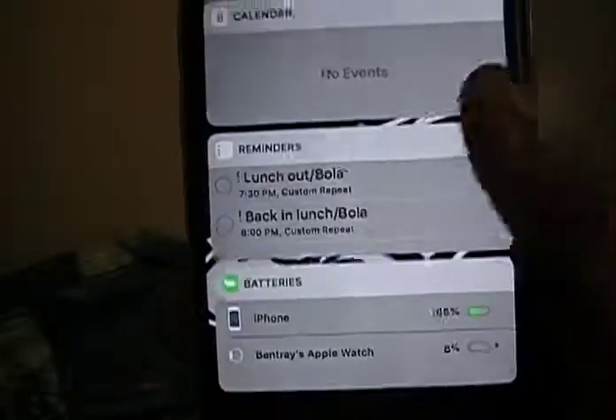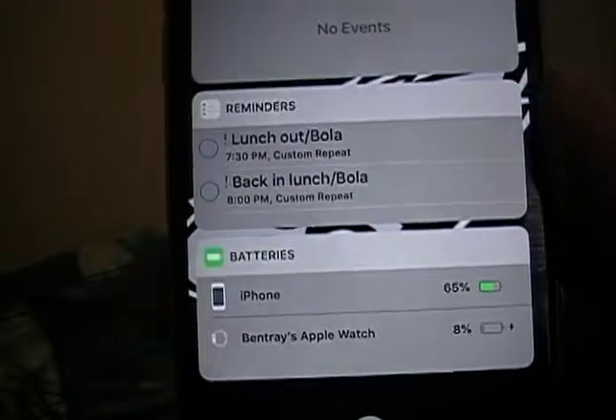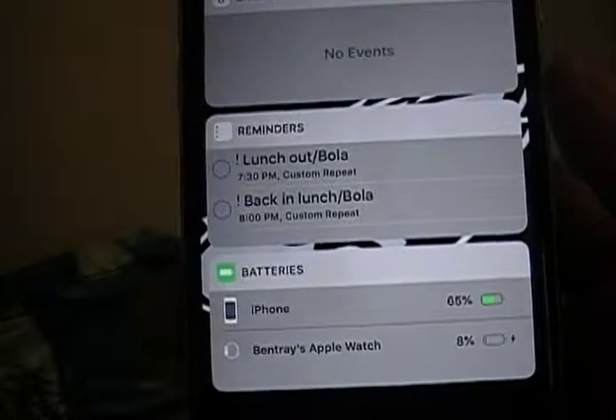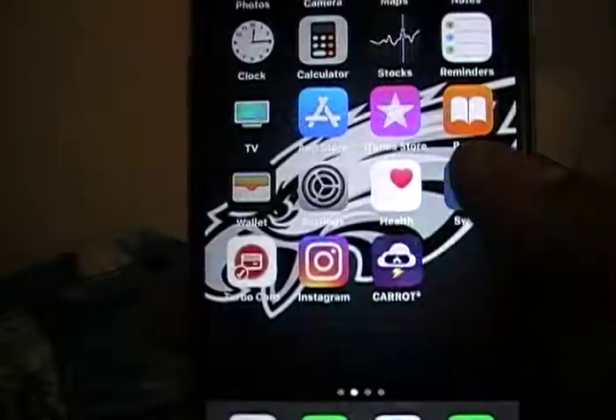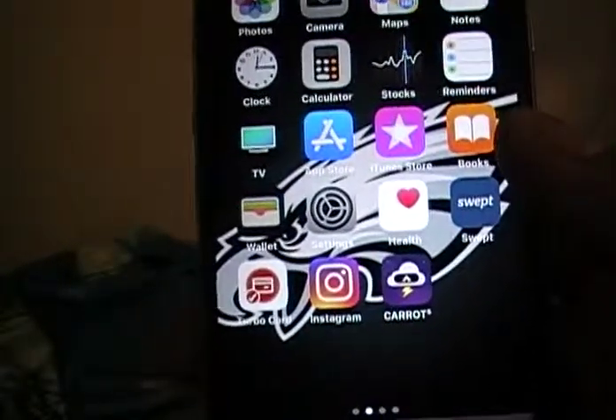Now you can see your Apple Watch battery — mine is pretty low — you can see your iPhone's battery, and you can see your Apple Watch battery just like that. So now if your battery is charging in another room, etc.